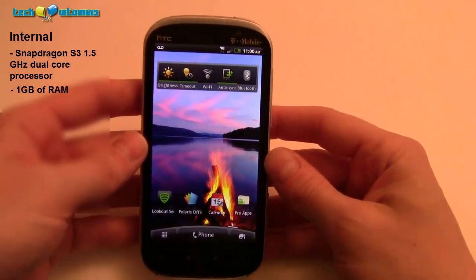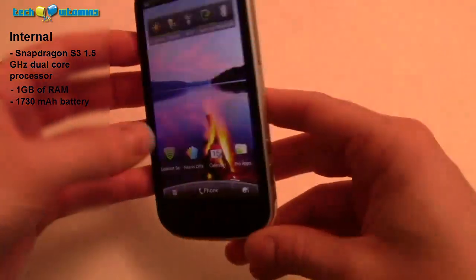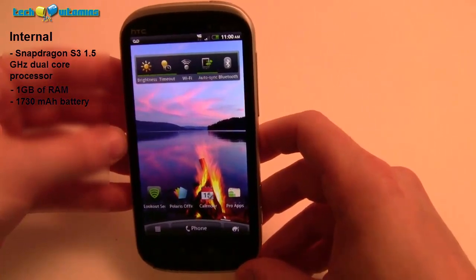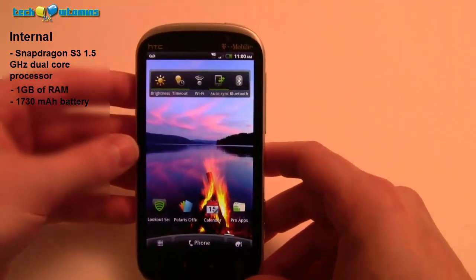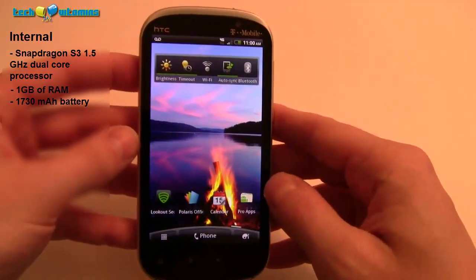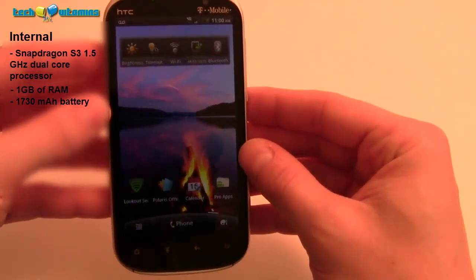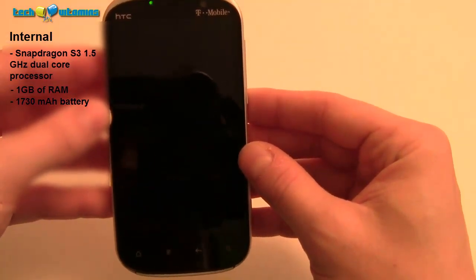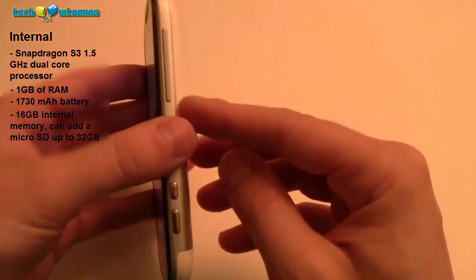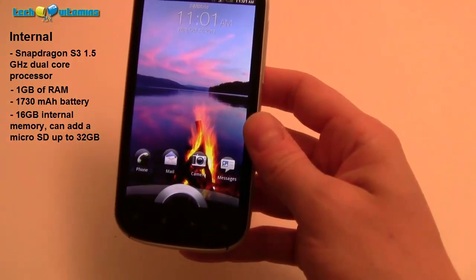It has a 1730mAh battery, which is decent given how slim they made it. I've seen similar-size phones with up to 1900mAh, so we'll see how battery life plays out. I'll give you another report later tonight when we do a comparison review with the Thunderbolt and the Nexus S. The phone also has 16GB of internal storage — it doesn't come with a micro SD card, but it supports up to 32GB — so definitely pick one of those up.